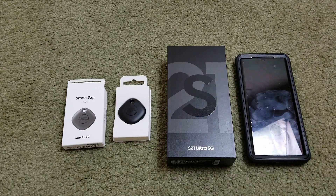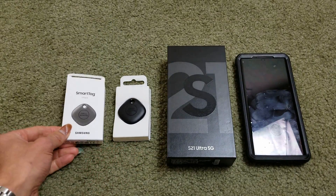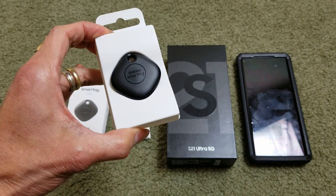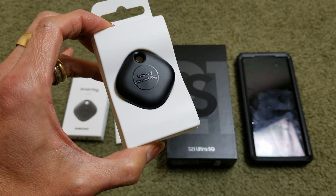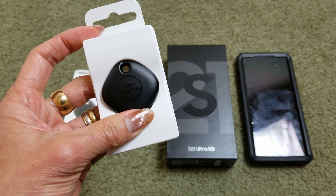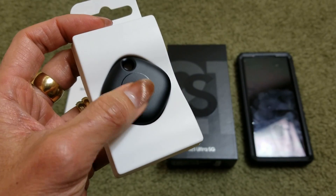Hey YouTube, welcome back guys. Today I'm going to show you how to set up this Samsung Smart Tag. This one works up to 390 feet and has a reverse tracking feature — in case you found your keys, your pad, your purse, or your luggage but forgot where you left your phone, you can simply press this button right here.